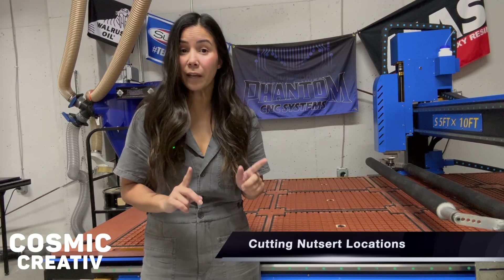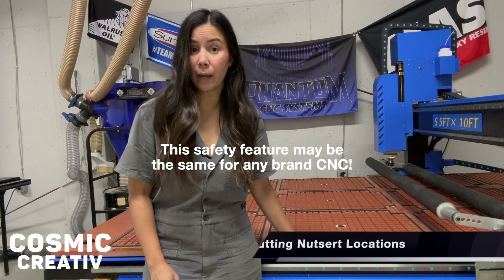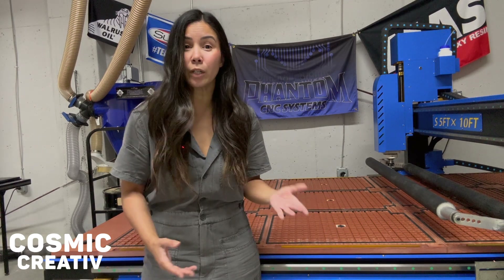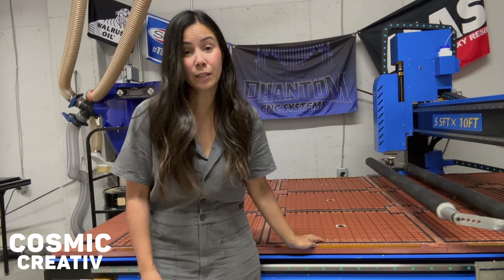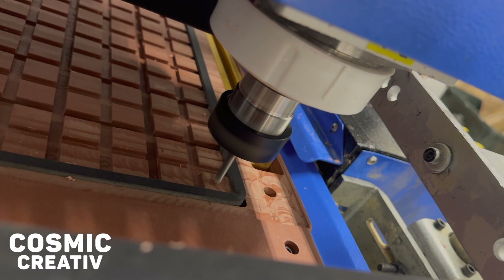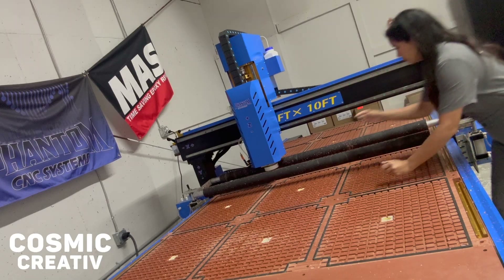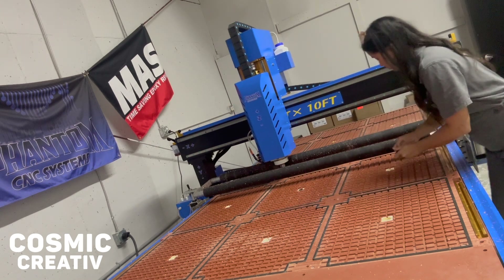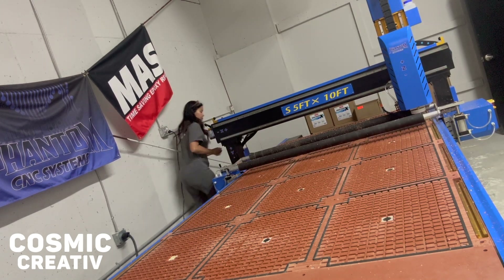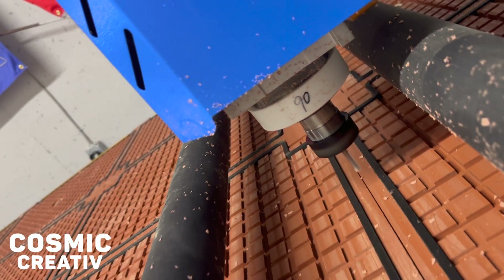There is a safety feature built into your Phantom — it's programmed not to cut deep into your Bakelite surface and potentially ruin your machine. I wasn't able to cut the full depth of the nutsert into the Bakelite, but I was able to cut negative 0.1 inches to mark the location of all my nutserts. This is also your reminder to plug those holes in your vacuum table before you begin marking locations, to avoid debris falling down into your table.